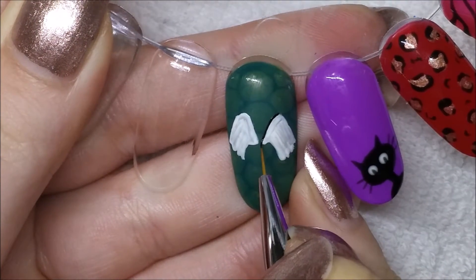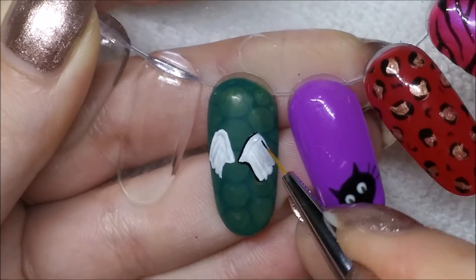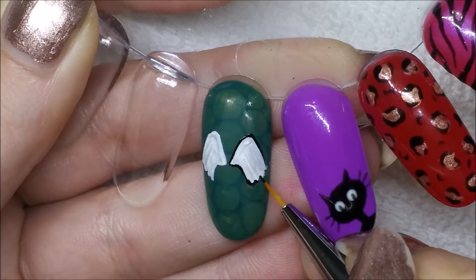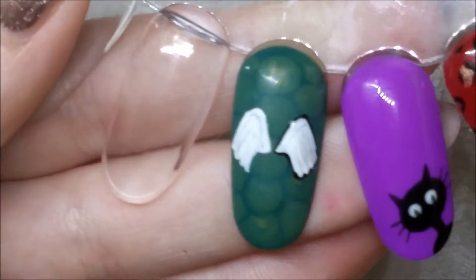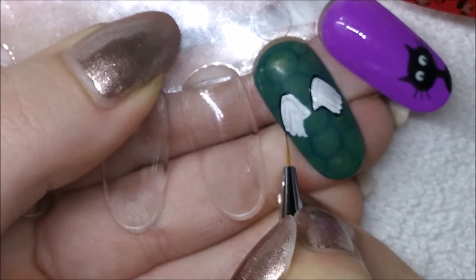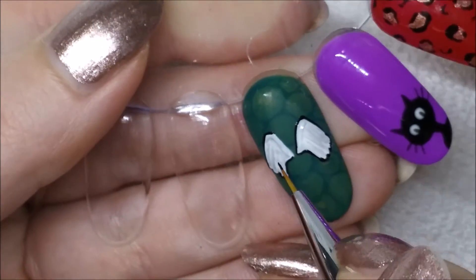After I cured that, I then took my black Blue Sky gel paint and basically just outlined the wings. I'm just using the tip of my brush so I can have the thinnest line I can possibly make with this brush. If you've ever tried to record a tutorial, you will know that it is a million times harder to paint things on camera than it is off camera.